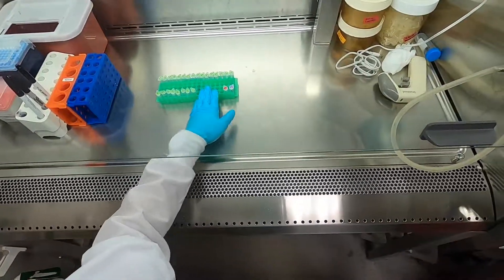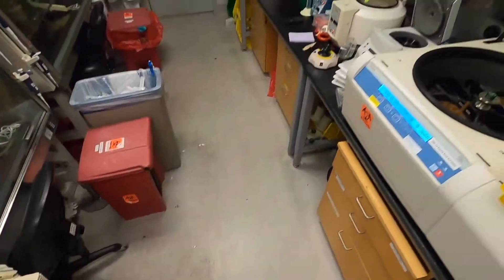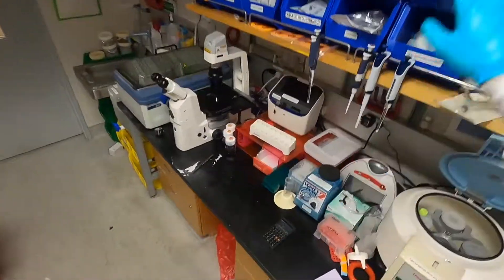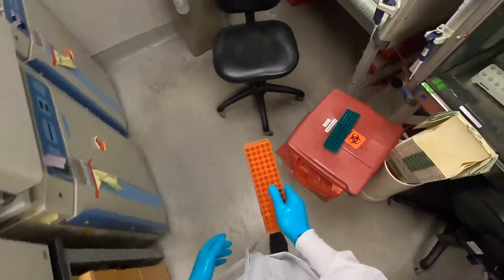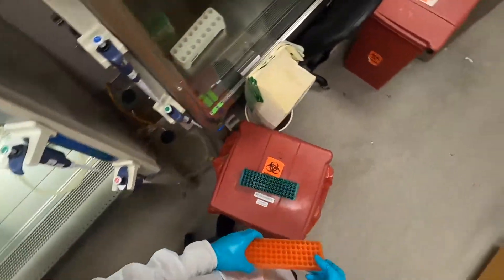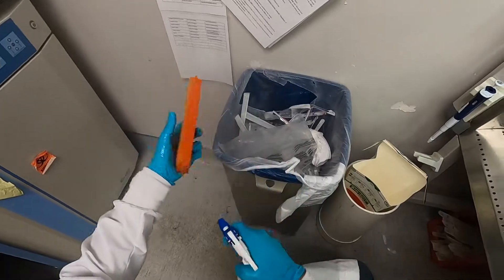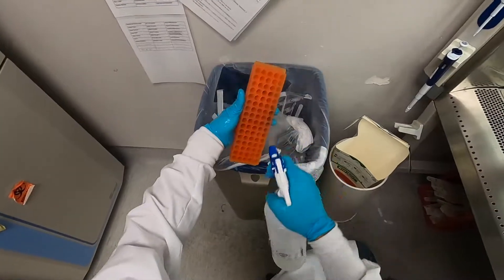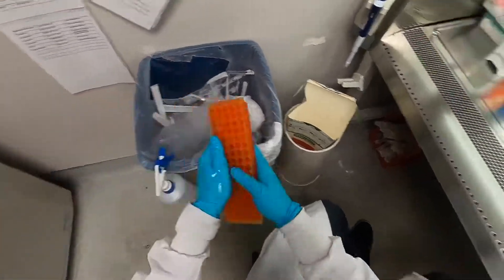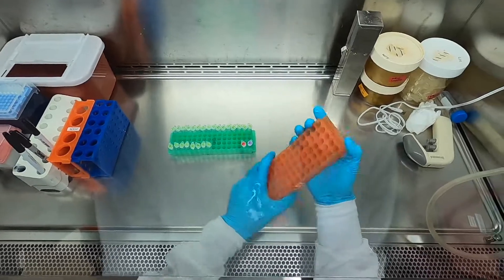I'm going to grab another tube rack because I have a lot of plasmids to transfect today. I'm going to grab one of these tube racks that lives in the TC room, because the tube rack I brought from outside has seen a lot of E. coli and other things. Hopefully this rack is more sterile, but still I'm being very precautious and spraying it down with ethanol very generously.